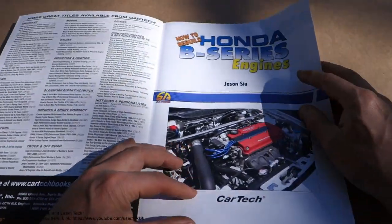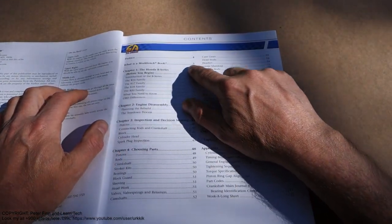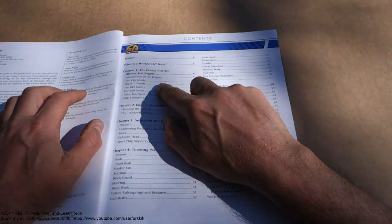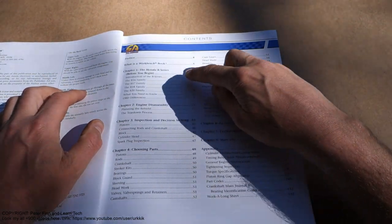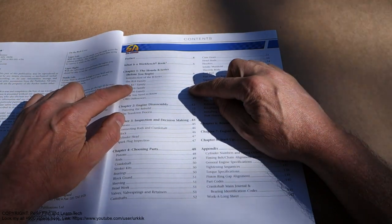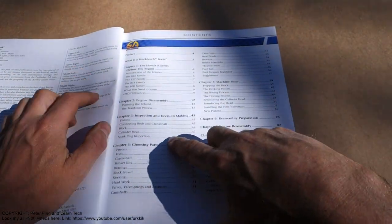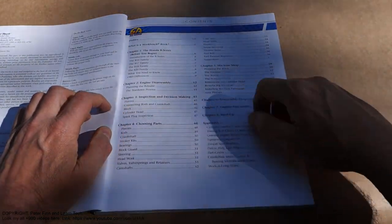There are also more books in this same series. Let's look at the contents. Chapter 1 is the Honda B-series, and there are different families — they are all B-series engines: B16, B17. Then Chapter 2 is engine disassembly, and Chapter 3 is inspection and decision making.